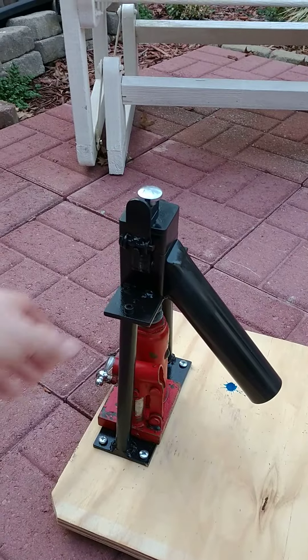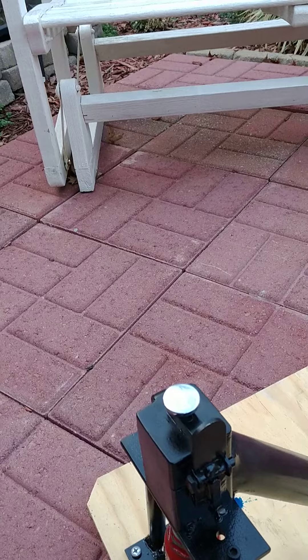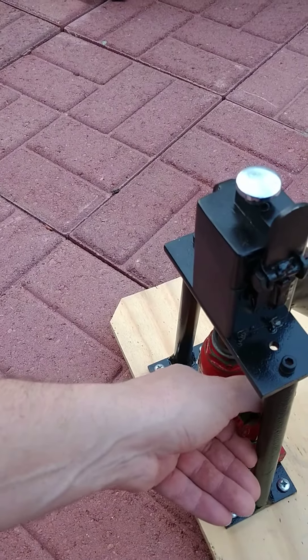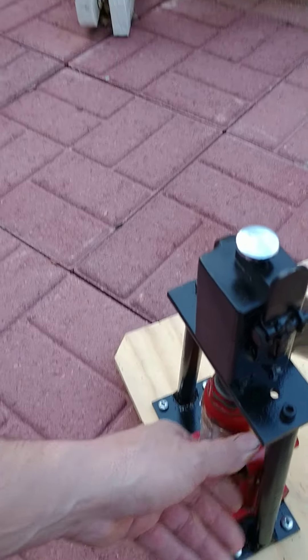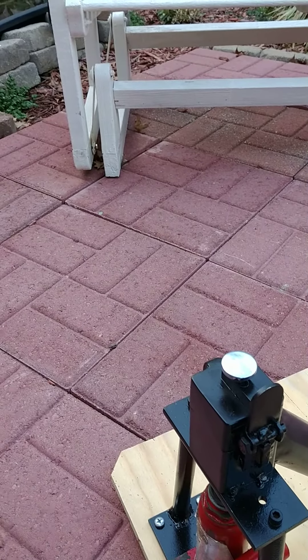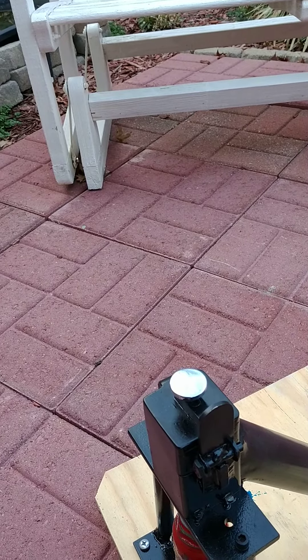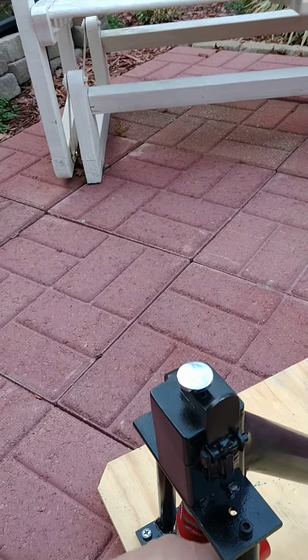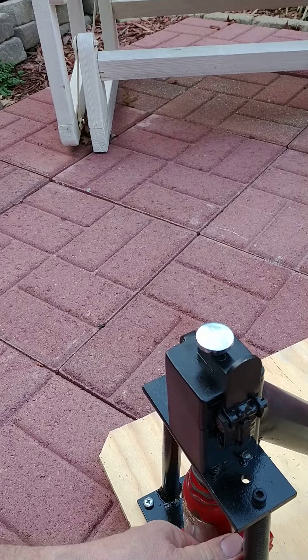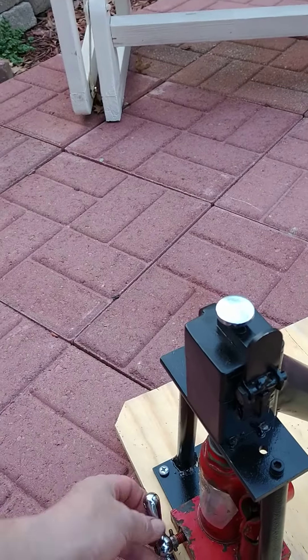I've seen lots of people's different walnut crackers, but this one I like because you can control it. You can tighten it ever so slightly — with a hammer you get to hitting on it and next thing you know you hit it too hard and it's all broken up. With this you can regulate it as you go, so it's not too aggressive but yet very powerful.